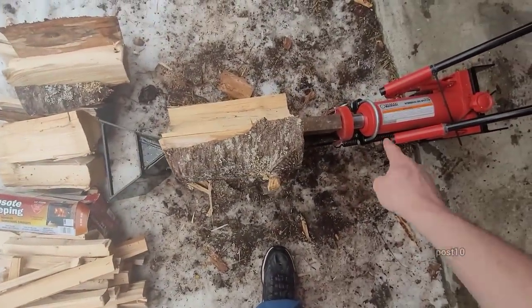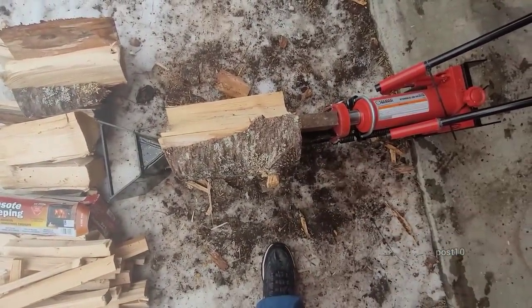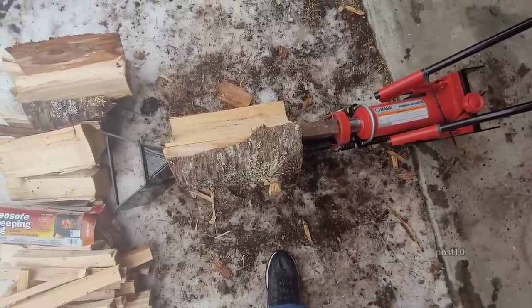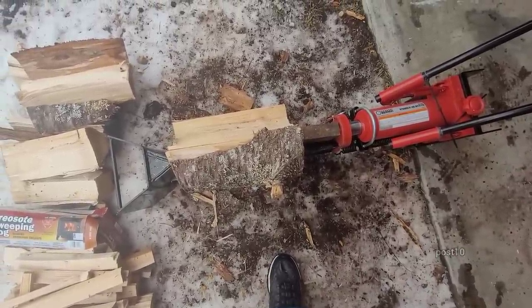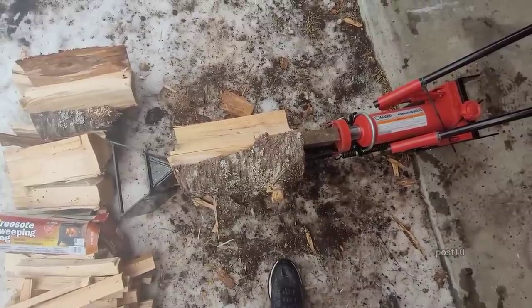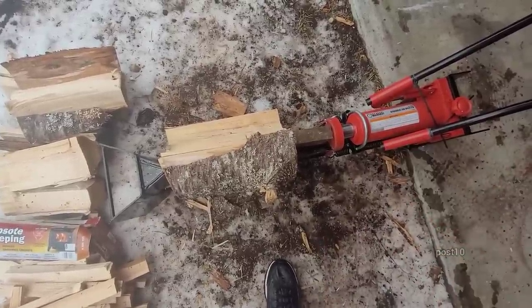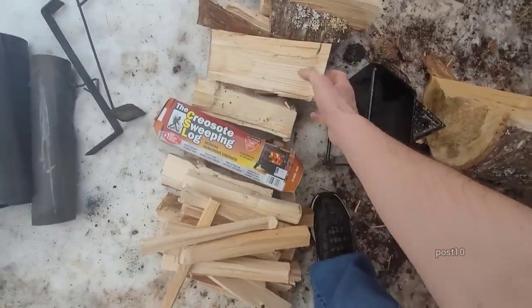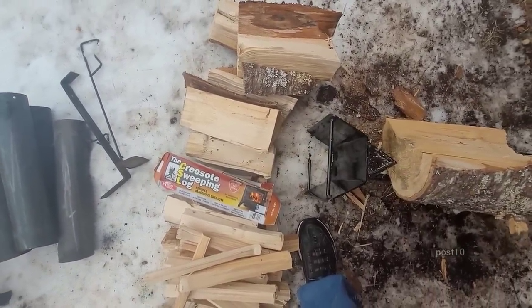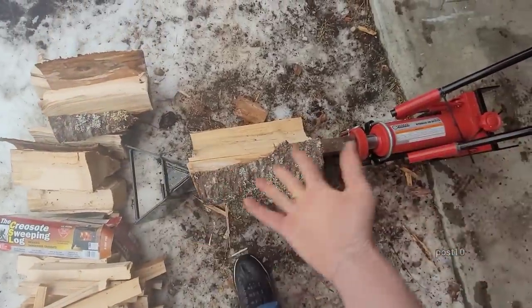This log splitter works really good for big logs because with an axe it can be kind of backbreaking — sometimes you have to use a sledgehammer and wedges. But this thing works really good. Now this stuff here is so dry and small I could have easily used my axe, but honestly this thing's fun to use.